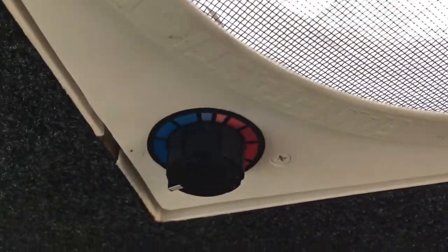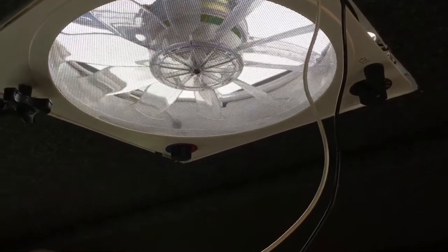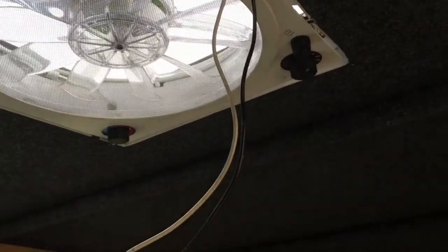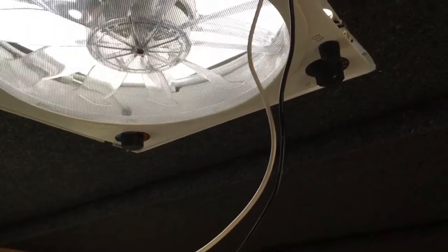It also has a thermostat, which I really love. You can set it so that at night when it's going to get cold, set it to a temperature you like — when it reaches that temperature it'll shut off. Or say in the middle of the morning you're going to take off, you can set it to a temperature so when it gets to a certain heat it kicks on and keeps your camper cooler.